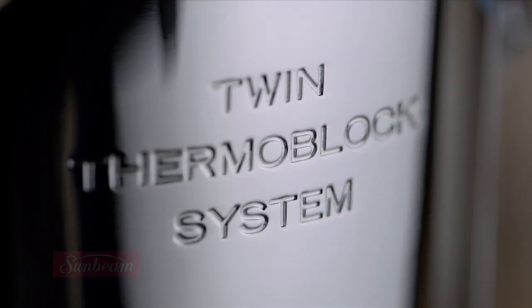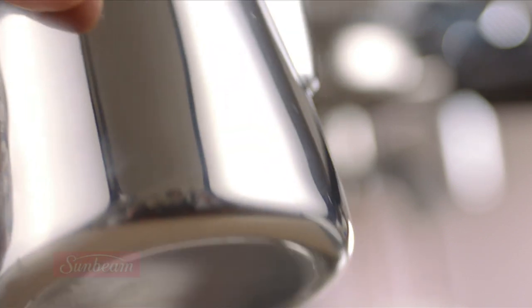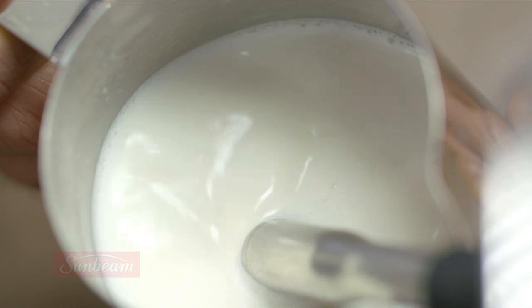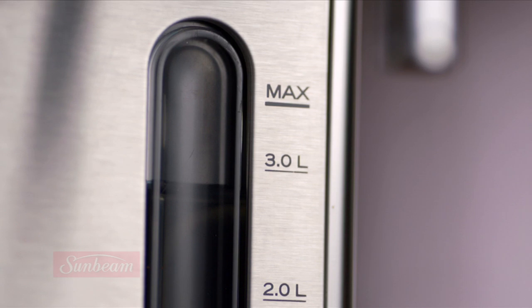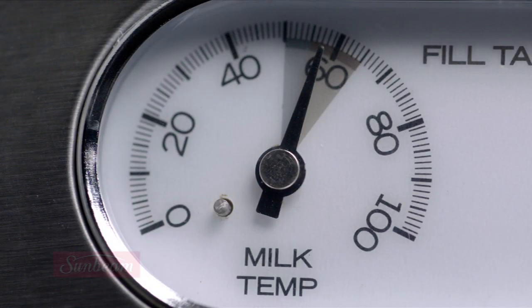Thanks to Sunbeam's trademark twin thermoblock technology, you can extract coffee and texture milk at the same time. The 15 bar Italian pump produces the 9 bars of pressure, which is what you need to pull a great shot of espresso, while the dedicated stainless steel lined thermoblock along with a PID controller regulates the water temperature precisely.